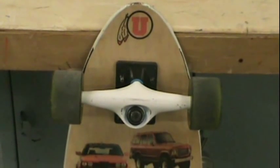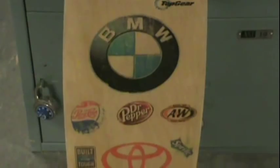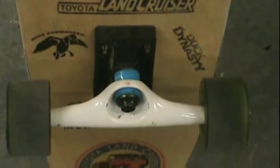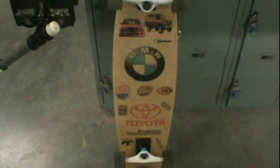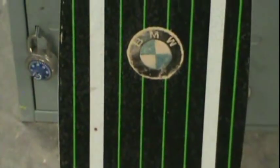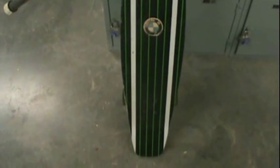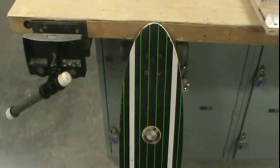Here is the finished board — pretty cool. And I think he did it on the other side too, just one little spot. Turn it over — he's got a BMW on the other side, just for fun. So there's the finished product, pretty nice.